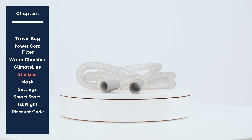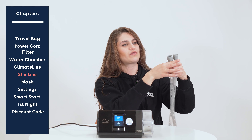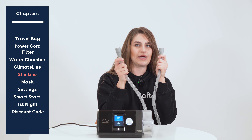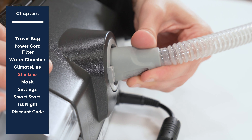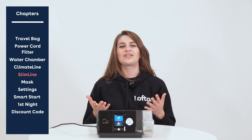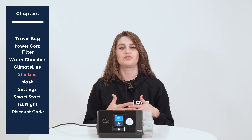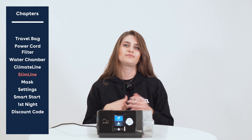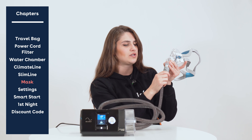This is your slimline tubing — it will be pretty clear or white, and the ends are exactly the same so it doesn't matter which side you put your mask on or which side you insert into the device. It inserts into the back of the unit without an adapter, but it won't swivel, so keep that in mind. If you didn't get the heated tubing this time, don't worry — we recommend changing out your tubing every six months regardless, so you can get the heated version next time. Connect the other end of your tubing simply to your mask.